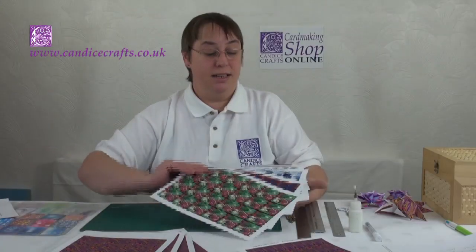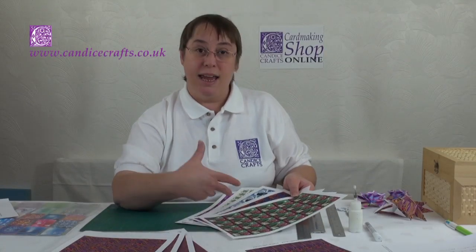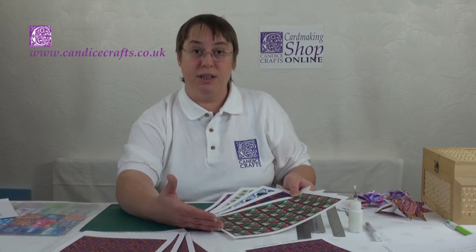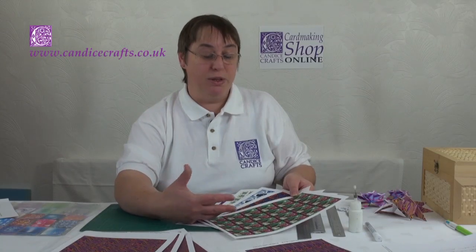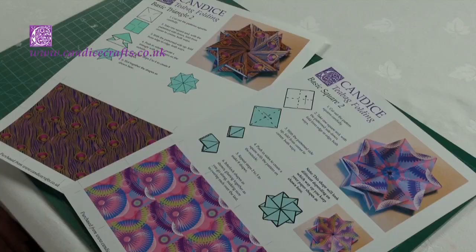Also on the site are sets of five designs which complement each other. Here's a set of the Christmas papers — there are four sets of Christmas papers, four of blues, four of greens, etc., so there's plenty to choose from. The sets of papers such as this are only available in the 45mm size, which are perfect for card making. Also on the website is a page of instruction sheets. Here are a couple of examples, and these are the first two basic folds I'll be doing with you today.